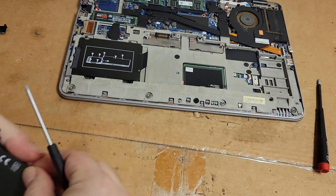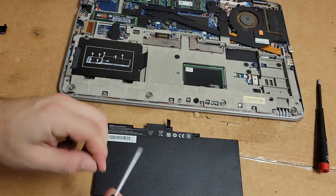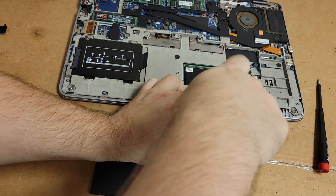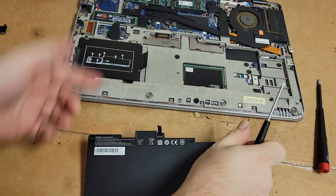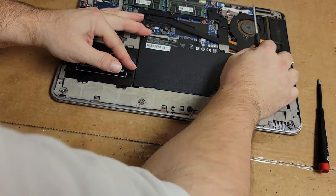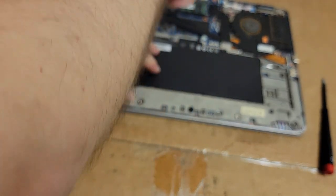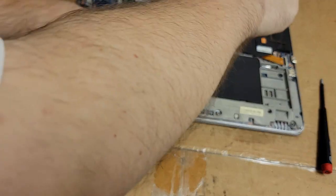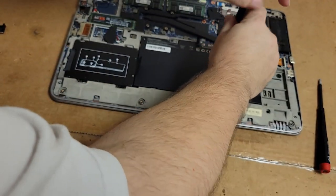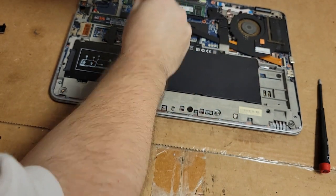This is probably the last battery I'm putting in here. At some point I do want to replace this machine and get something with an i9. It's a great laptop but she's getting old. There we are — tighten that one down, tighten that down. There we are.